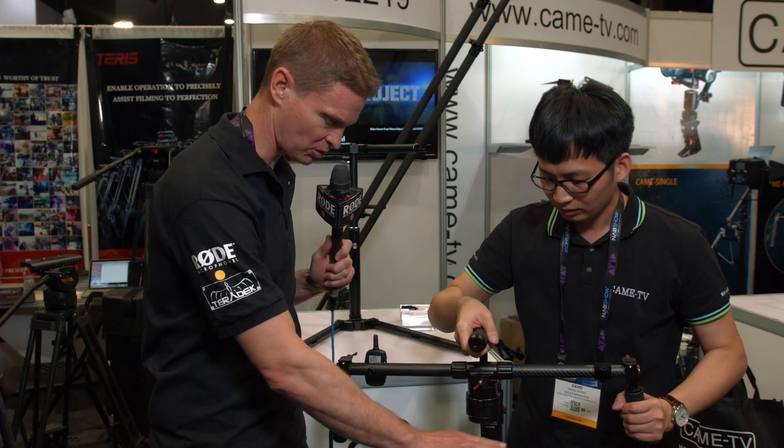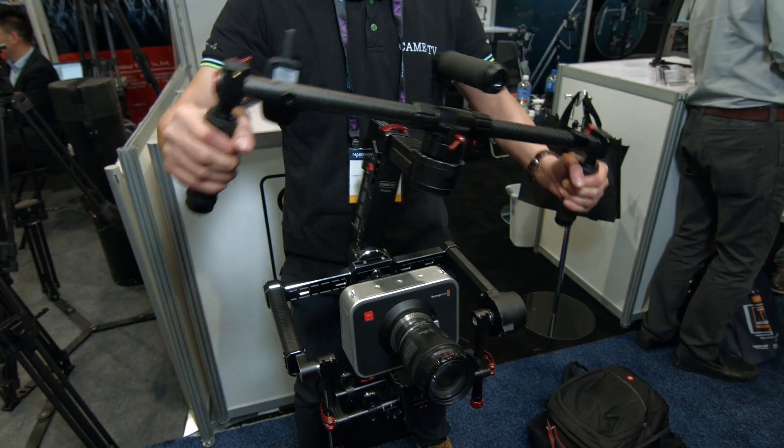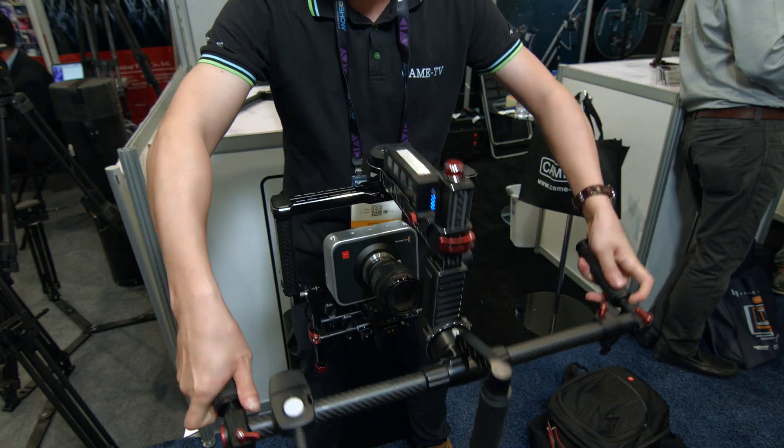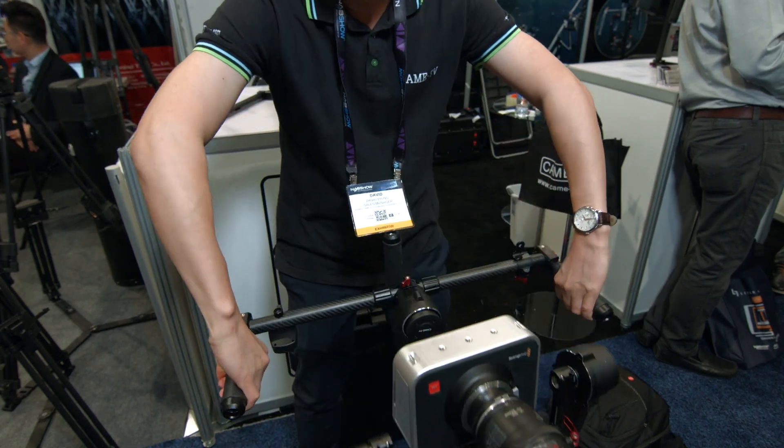It seems like it's got a lot of height here too, so it could probably take a lot of different cameras — maybe even like a C300. A lot of other gimbals seem to be quite compact and you couldn't put a taller camera on there. Yes, it can definitely work with the C300 or C100.